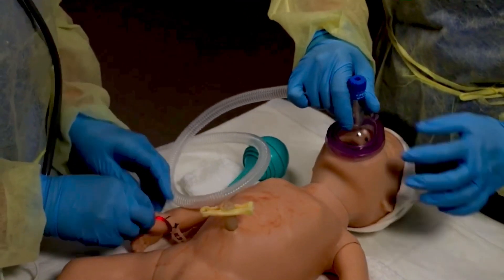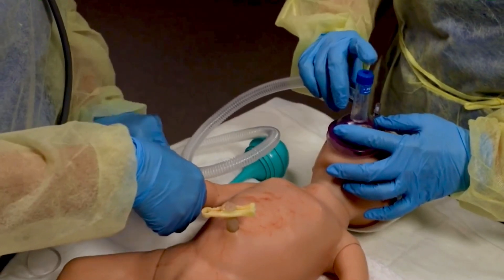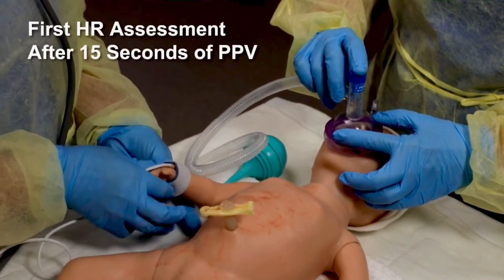Begin PPV in room air, 21% oxygen. Place a pulse oximeter sensor on the baby's right hand or wrist. After 15 seconds of PPV, do the first heart rate assessment.